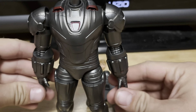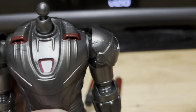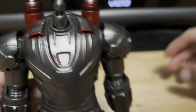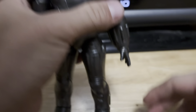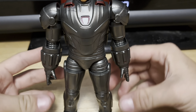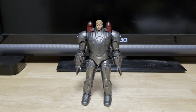It looks great right here. And then next, get these jetpack pieces right here and plug them on the back right here. It looks great. And then lastly, we can get two different heads. You can either have a Steve Rogers head, or you can have this one — I'm going to have this one on first. Let's get this guy standing. Here he is right here — the Build-A-Figure. Looks fantastic.